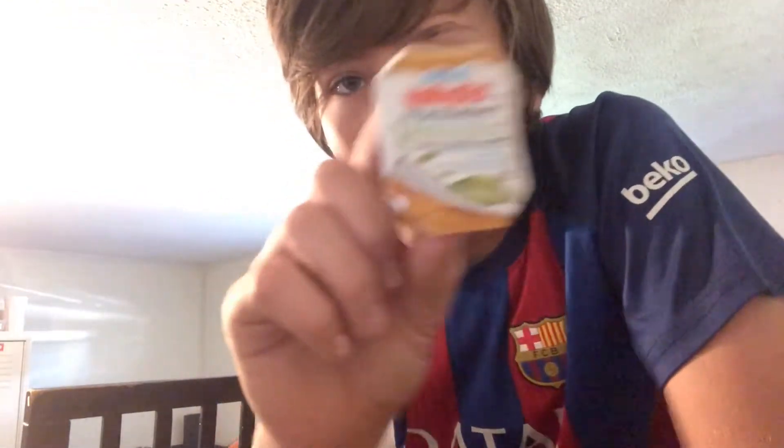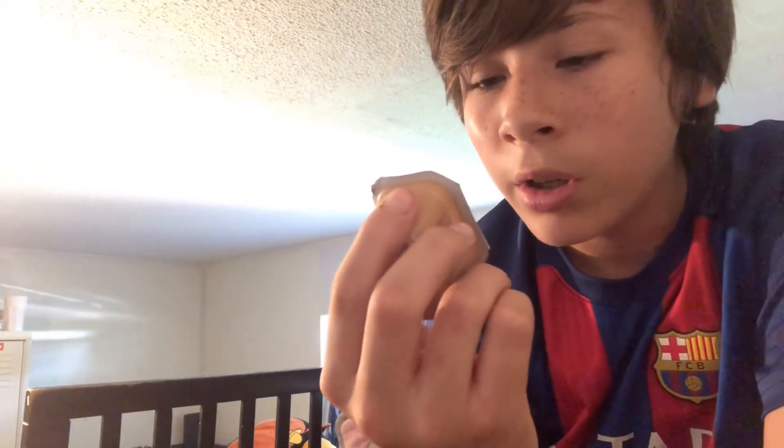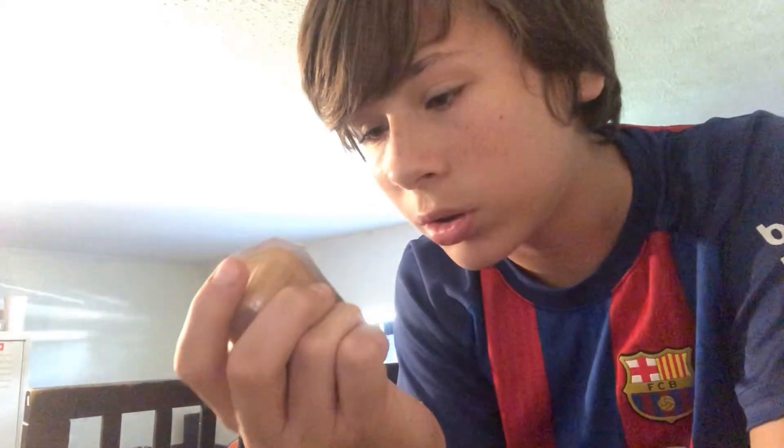It's called Wow Butter. It's peanut free, tastes just like peanut butter, but it's not. It's also tree nut free and gluten free. It says natural and non-GMO verified on it. I guess they put soy in it because it says toasted soy butter.